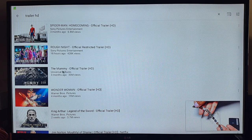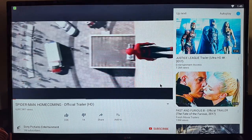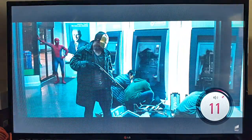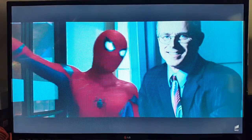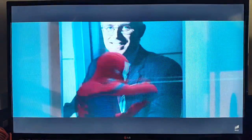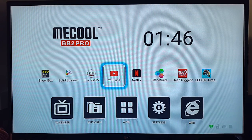We'll play an HD movie trailer — check out the sound and the picture quality. We've got the Spider-Man Homecoming trailer. Check out the sound. I won't spoil this one for you. So that was a movie trailer, and as you can see, you can't go wrong with that.